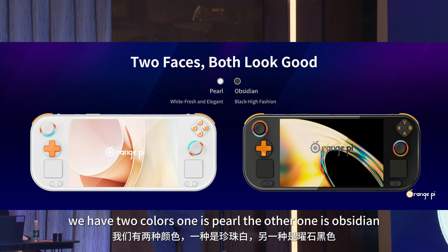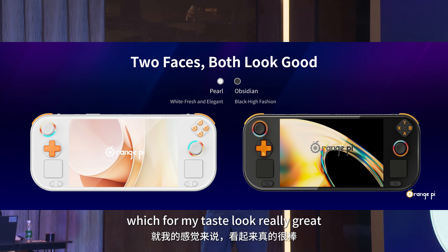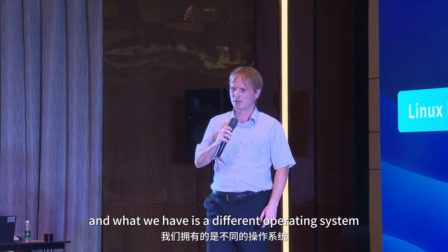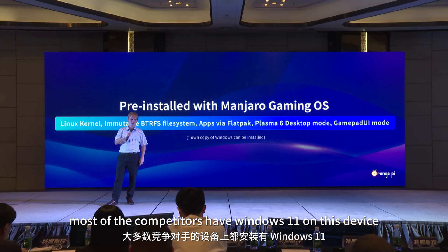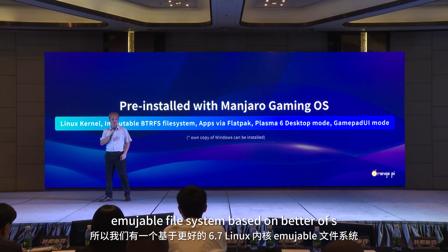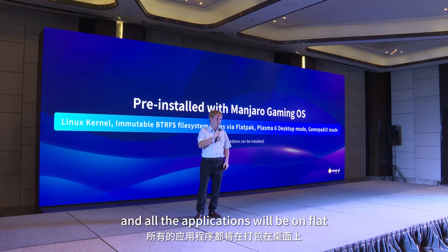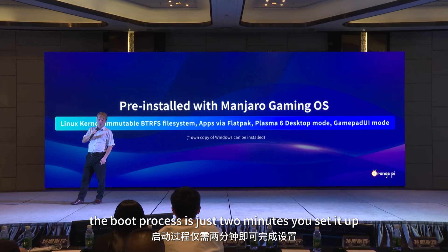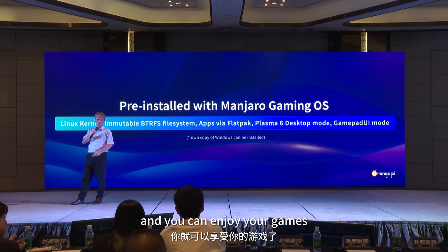We have two colors: one is Pearl White, and the other is Obsidian Black, which for my taste looks really great. For the operating system, unlike most competitors who use Windows 11, this device runs Linux — specifically Manjaro Linux Gaming Edition. It features a Linux 6.7 kernel, an immutable file system based on Btrfs, and all applications are delivered via Flatpak. You don't have to update or install anything manually. The boot process takes just two minutes — you set it up and enjoy your games.